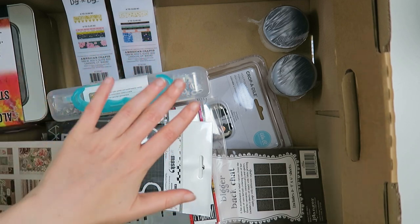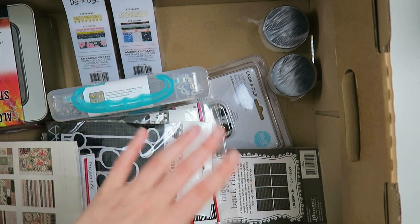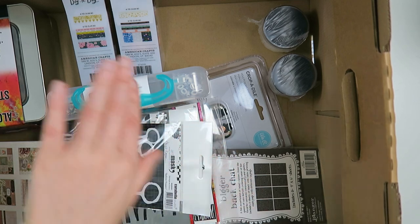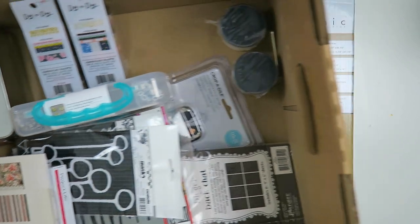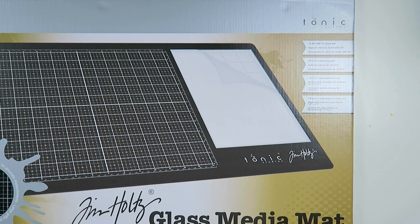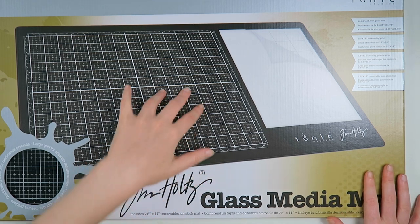I hope you will enjoy this video. I put everything in a different box because the original box it came in was wrecked and very inconvenient. I will go through everything with you and share what I got. But first of all, when I removed this box, there is something very exciting — I got myself the Tim Holtz glass media mat. I'm super excited about this. I got it for myself as a present.